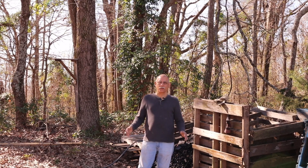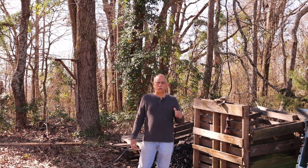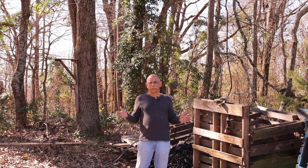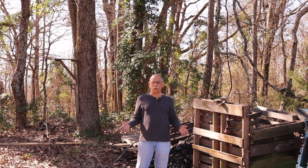Hi, Doug with thechickenpoop.com. Today's video I'm kind of excited about because we're getting our summer compost pile ready. A lot of videos out there on autumn how to make compost, but I do something a little bit different than a lot of the composters out there.